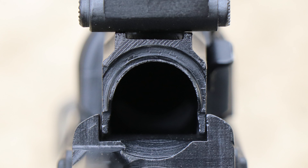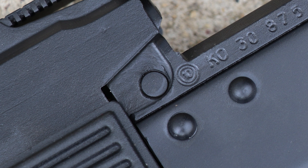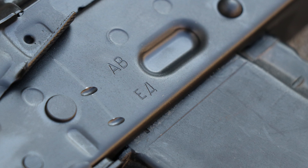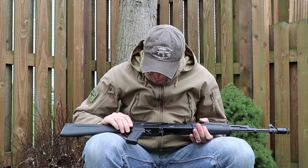Let me go quickly over the rivets, starting from the rear moving forward. This one is looking good, the rail is looking good, that one could be a little better — but nothing alarming. The barrel pin is okay. On the other side, this rivet is a bit funky but nothing alarming. No loose rivets. The receiver is marked with positions for full auto and semi-auto — a cool touch if you want to replicate the feeling of the original rifle.